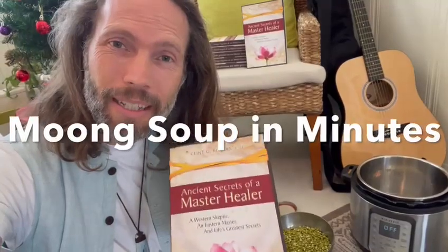Dr. Clint G. Rogers here. I just wanted you to know how to make the mung soup in this book if you're traveling. So here I am in an Airbnb — there's no kitchen, but I brought my Instapot. I'm going to show you how to do it in one minute. It's so fast.